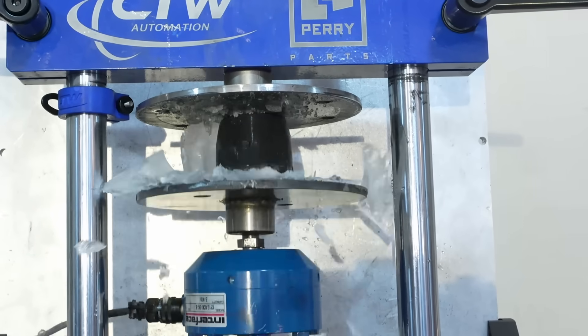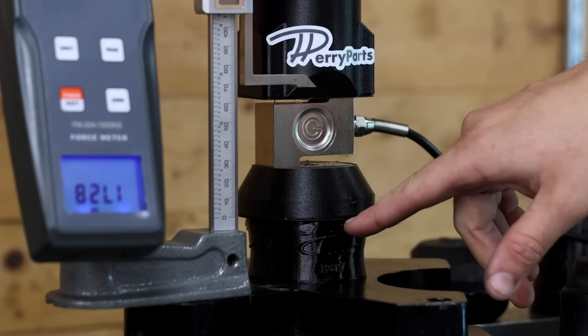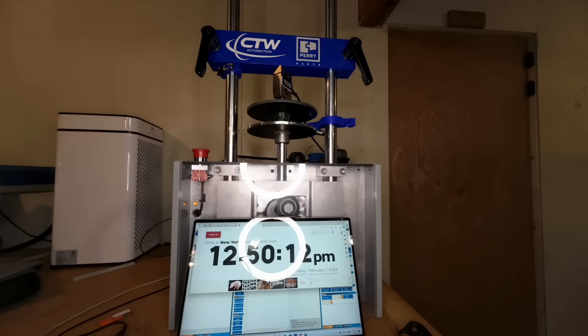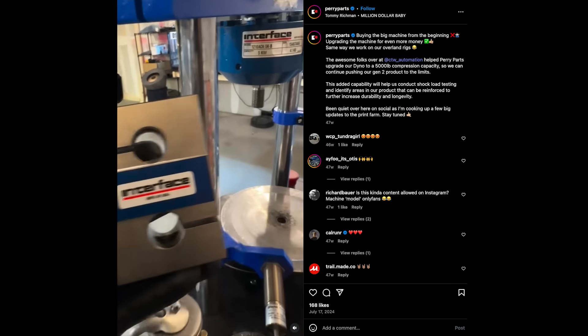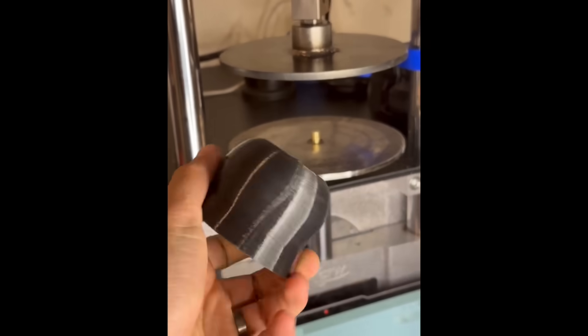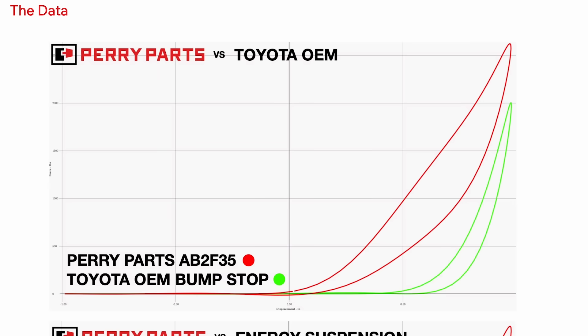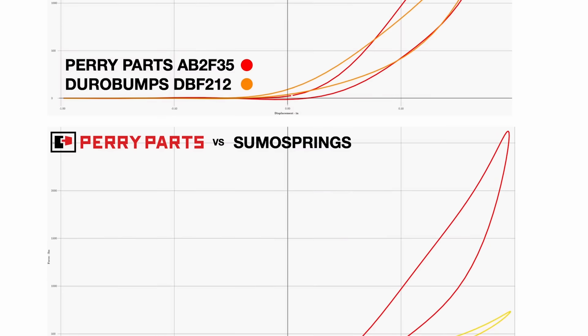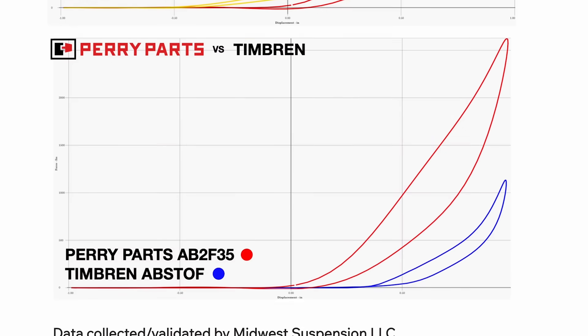Perry Parts is also really unique in the context of 3D printed pieces because their parts are actually heavily qualified. They test their designs by running them through a compression dynamometer, where they're able to hit them a hundred thousand times to make sure they're still holding up over time. This is a level of qualification that most designers never really go to. It's an indicator of some of the early capabilities of 3D printing that they can pass these types of tests. The parts are in compression, so you don't have to deal with layer adhesion issues in the same way — you have to deal with fatigue across the layer lines, but that's a different issue. The fact that Perry Parts are so heavily qualified and quantified is something to be commended because they're creating engineering quality parts that are proven to be engineering quality parts.